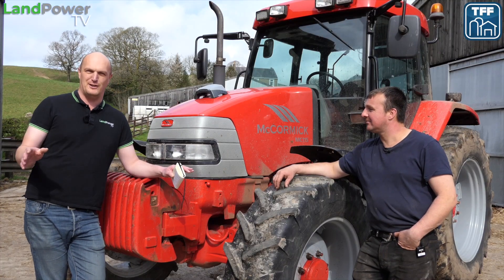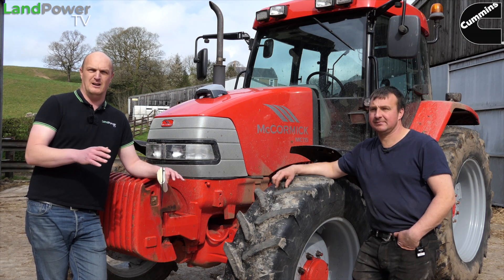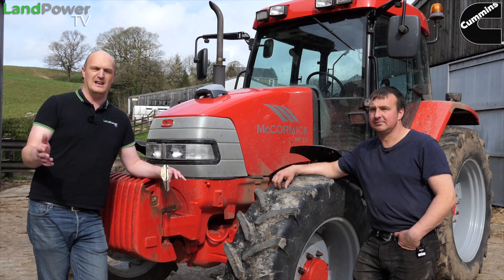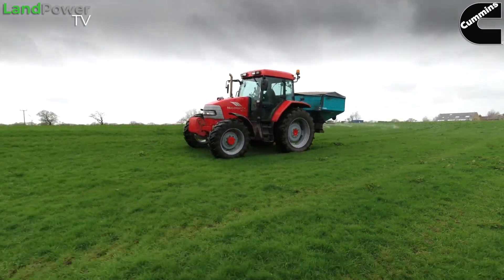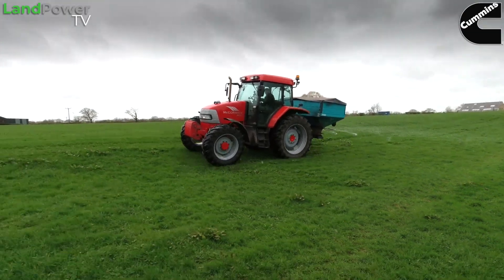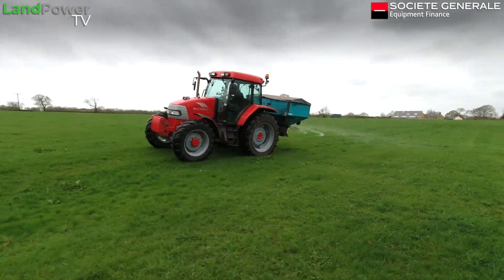This is the official third part to this review. For the third part, we wanted to take it out and use it again this time for fertilizer spreading, which is what I've wanted to see it do since we got it in, because with the price of fertilizer at the moment I think this is where it might actually come into its own.